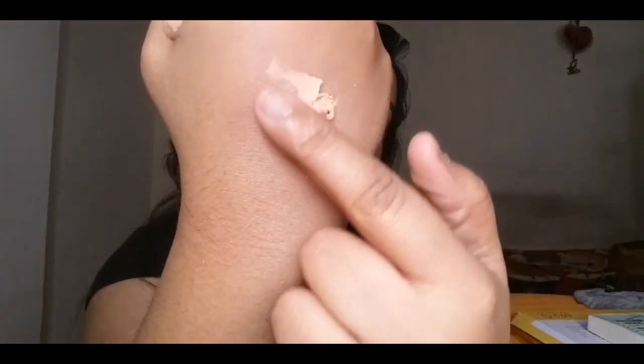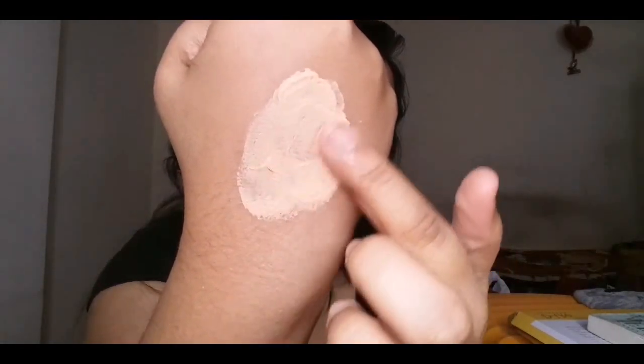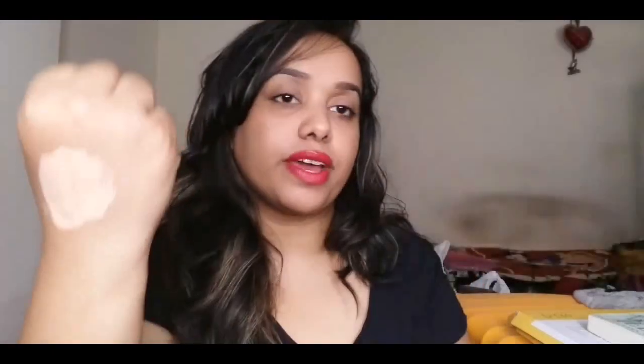Coming to the texture of this foundation, it is extremely creamy and fluffy and very easily blendable. It is so smooth and feels kind of like a primer rather than a foundation. It's got a very nice creamy texture, so even if you layer up this foundation it's not going to look cakey or heavy on the skin.